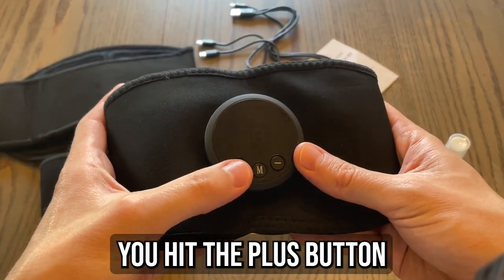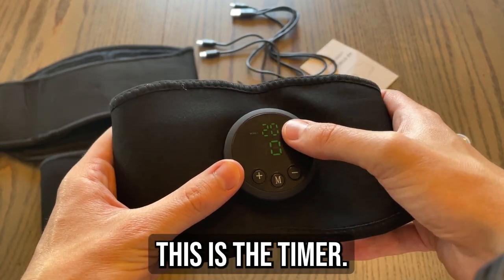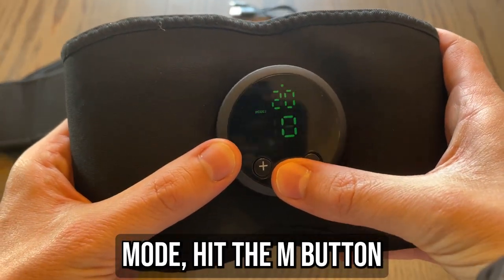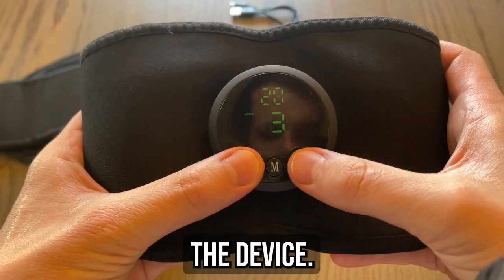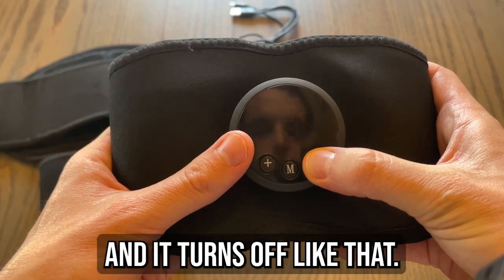To use it, you hit the plus button — this is the intensity. This is the timer, and this right here is the modes. To change mode you hit the M button, and the plus increases the intensity of the device. To turn it off, you just hold down the minus button and it turns off like that.